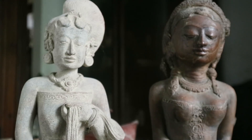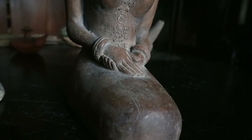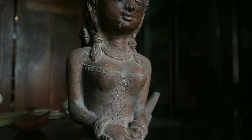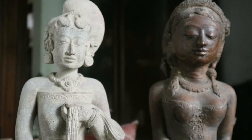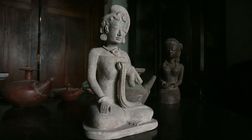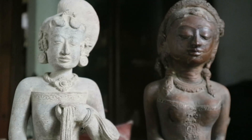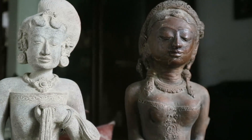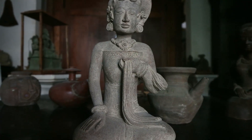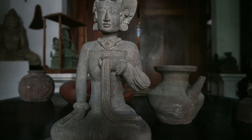Sebelah kiri adalah terakota lama, sebelah kanan yang buatan baru. Kelihatan perbedaannya — kalau tingginya sama, tapi di bagian kepala sangat berbeda ukurannya. Sebelah kiri lebih kecil dibandingkan dengan bahunya. Sebelah kanan, kepala dibanding bahunya tidak seimbang, kurang proporsional.